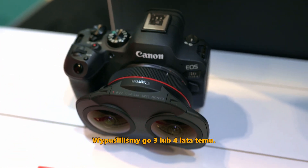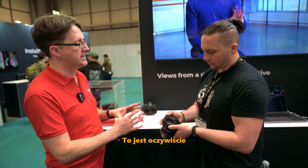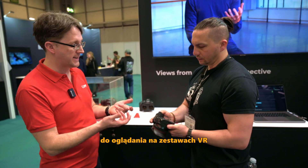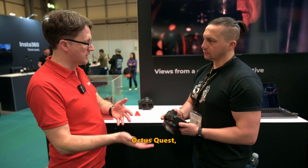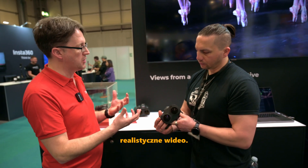We launched it about three or four years ago, but recently it's got really big and really exciting. Basically, what this is about is shooting VR content to be viewed on VR headsets — things like the Oculus Quest or the new Apple headset. And what it does, it gives you truly immersive video.